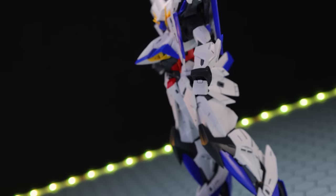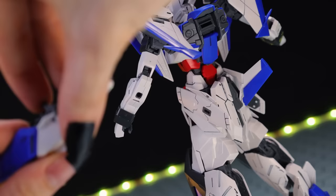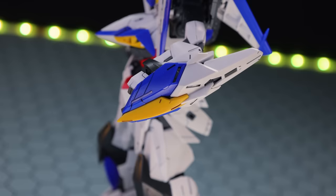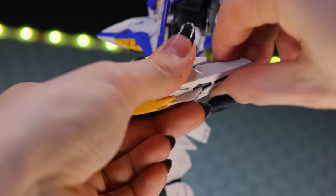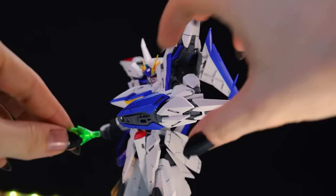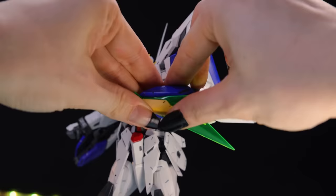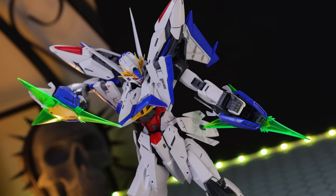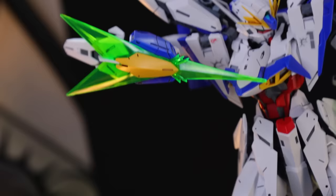Moving on to the beam shields - these are so cool. We've got arm-mounted weaponry that serve as both shields and offensive weapons. You pop them onto the arms, and if that wasn't cool enough, they spread open both at the rear and the front. When you pop off the yellow segment, you can attach a beam blade at the front as well as a beam shield section around the back. I love arm-mounted weapons and these ones look badass - so pointy and matching with the kit's crazy angular aesthetic. They also have moving arms to give extra articulation that can move out, back, and rotate. They can do a lot.